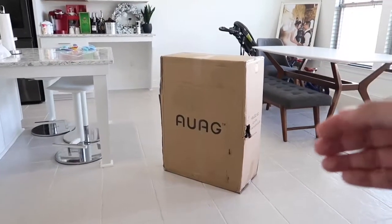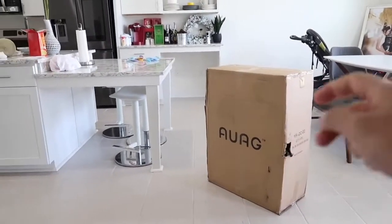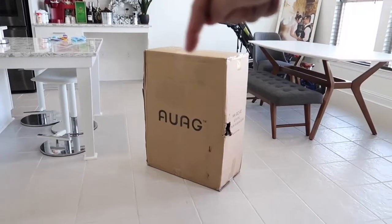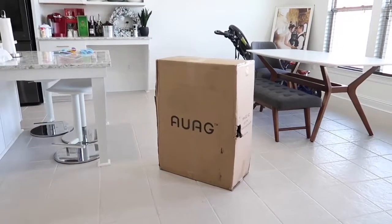Now let's go ahead and dive right into the unboxing. Here is the box as it comes delivered to you. It is about three feet in height, one foot thick, and two feet along this way. Let's go ahead and unbox it and see what all comes inside.